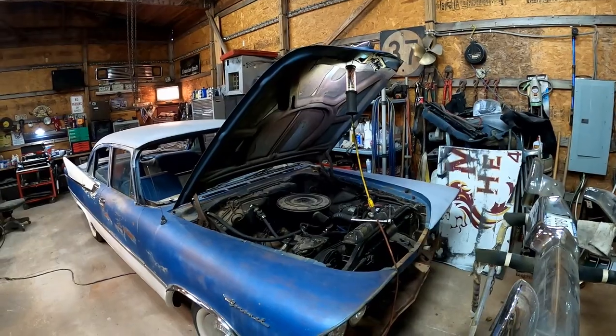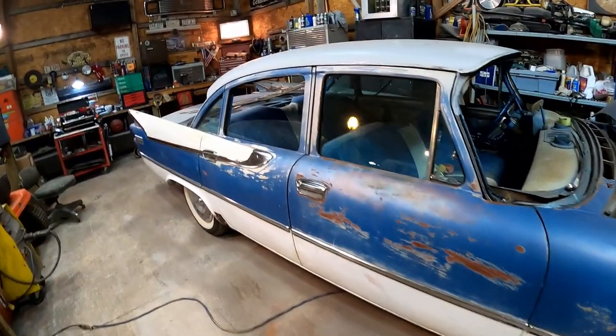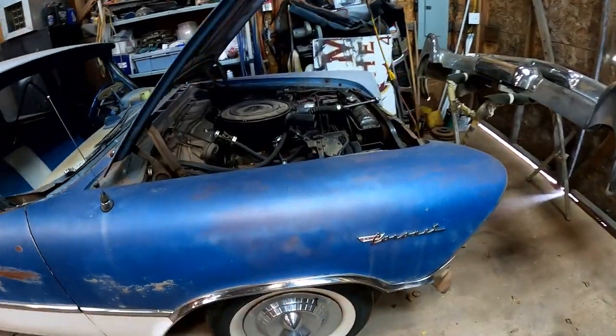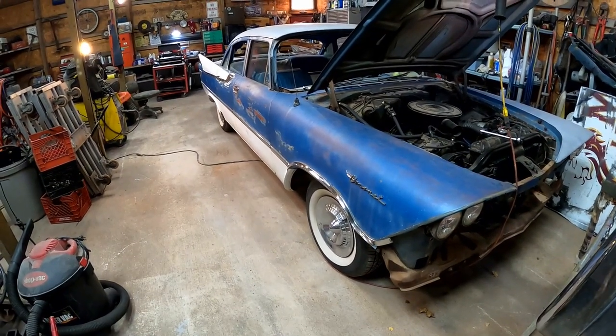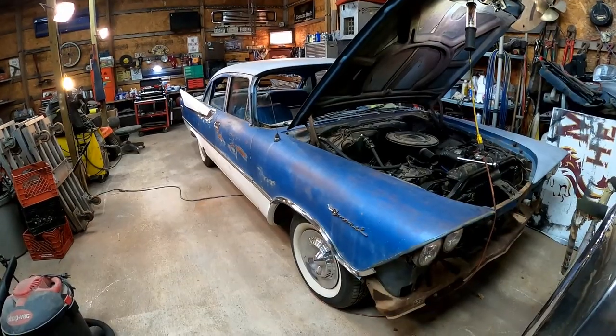Welcome back to the channel. We're moving right along on this old '59 Coronet, de-trimming. We already did the other side so go back and watch those videos if you missed them. This car has been a really fun, pleasant project - I actually come out here to unwind. Somebody took pretty good care of it, no rust or corrosion, it's literally just coming apart with ease.